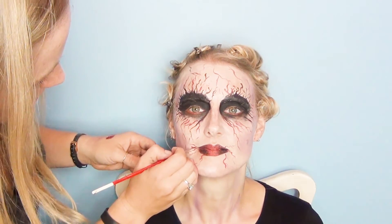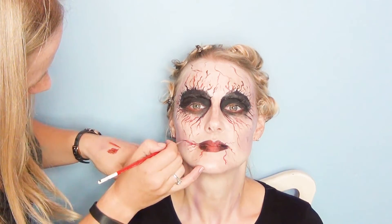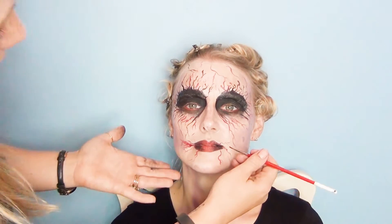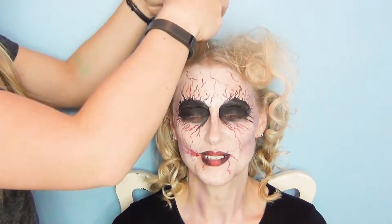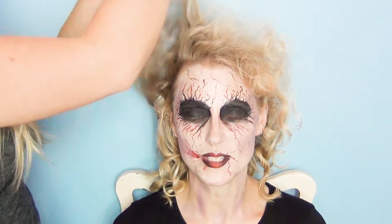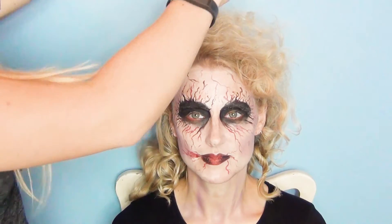I'm going to get a little bit of wound filler and apply that along the lips and extend it. Now I'm going to take out the hair — this is what will help finish off the look. So I'm going to take Katie's hair and make it very, very big. She's going to hate me when she gets home and tries to brush it out. I'm just taking the curls and teasing them out.